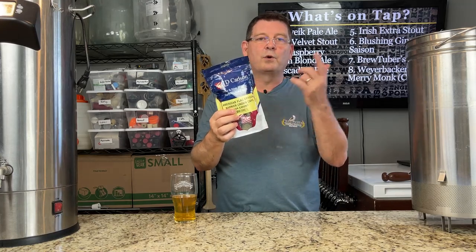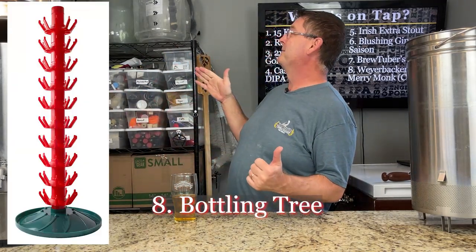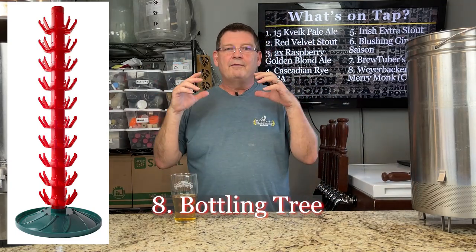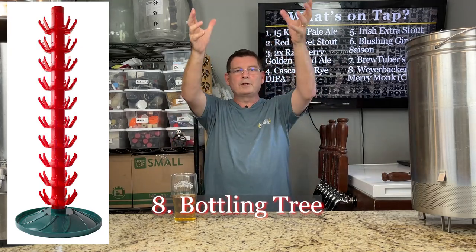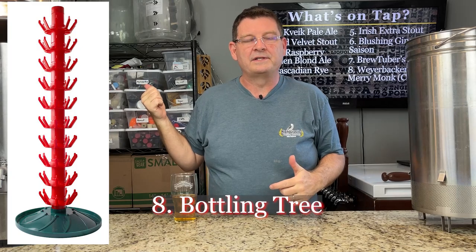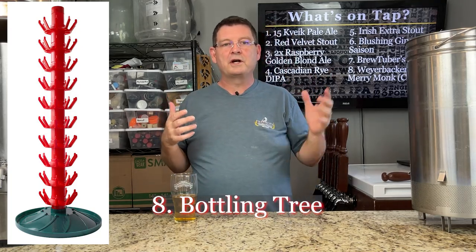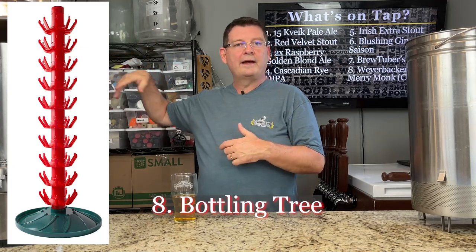Oxygen absorbing caps come in different colors for color coding and figuring out what you've got bottled. Number eight: bottling tree. These things are awesome. When you're cleaning a ton of bottles, it's just awesome — and like I said, go vertical. You can store them vertically and they drip dry right there. That's where I store my bottles. My wife got me one for Christmas years ago and I use that thing constantly. Every time I have a bottle, I pour it, rinse it, clean it out, and throw it on there. When I go to use it, I'll clean it really good, let it dry, and then bottle up. It seems kind of dumb, but I love that thing and I've been using it forever. Even with kegging, the bottling tree just makes my life easy.